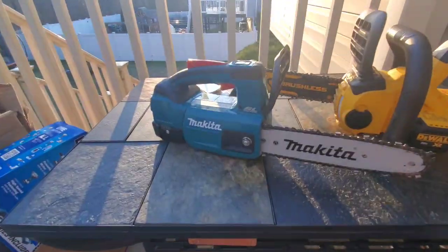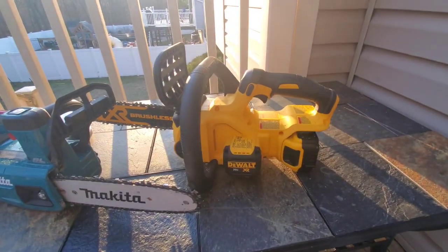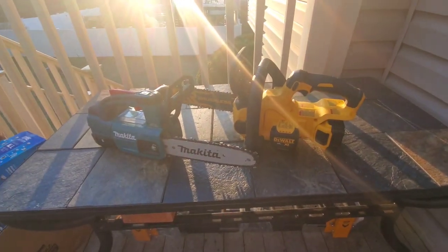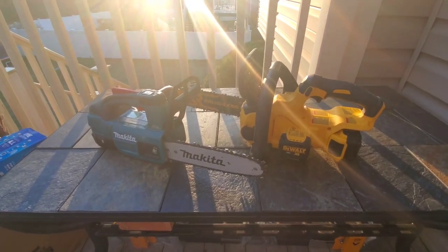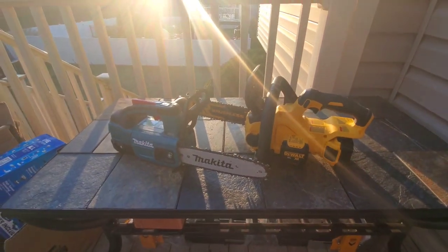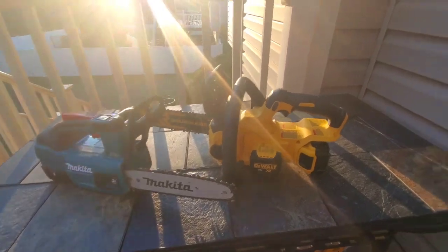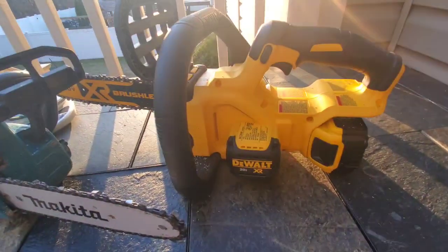You just saw the Makita 10-inch top handle versus the DeWalt 12-inch XR go head-to-head on a couple different applications: a 2x4, a 2.5-inch limb or branch, and then a 9.5 to 10-inch piece of white birch. You've seen me do this with the DeWalt in three or four videos.